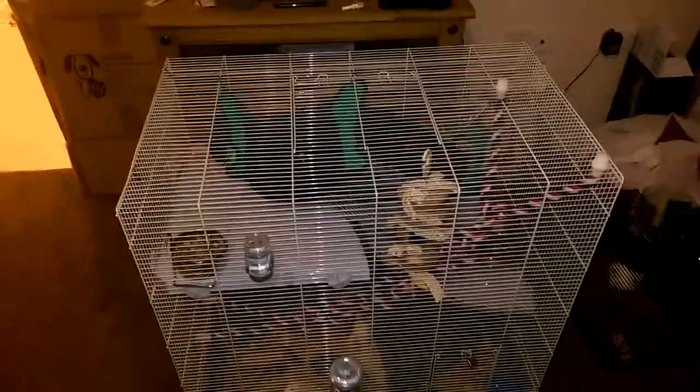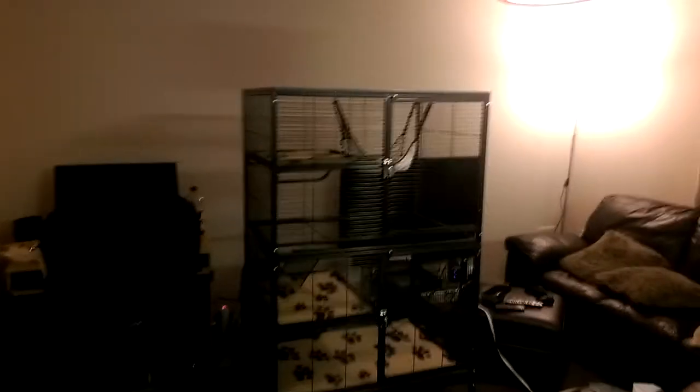Pretty big cage overall. I'll just show you what they're in at the moment. This is the cage they're coming from — they're going to love it in the new cage. There's one of them, that's Snow. She's asleep as usual. Thanks for watching, guys, and hopefully I'll give you an update video in about a week's time to see how the rats are getting on. Thanks for watching — I'll see you next time. Bye!